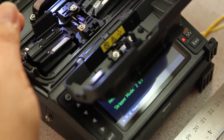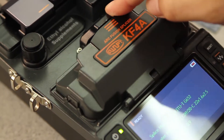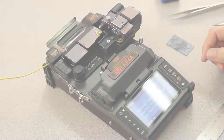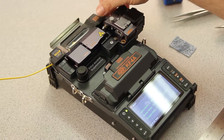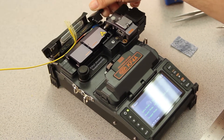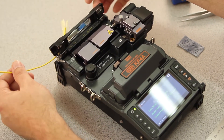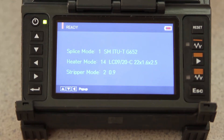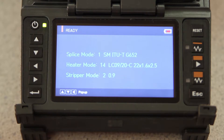While waiting, close your holder doors and your wind cover. Once your light goes out, your oven has turned off. Open your oven doors. Remove and place in your cooling tray. While it's cooling, we need to change the heater mode to 60 millimeters for the white shrink tube.